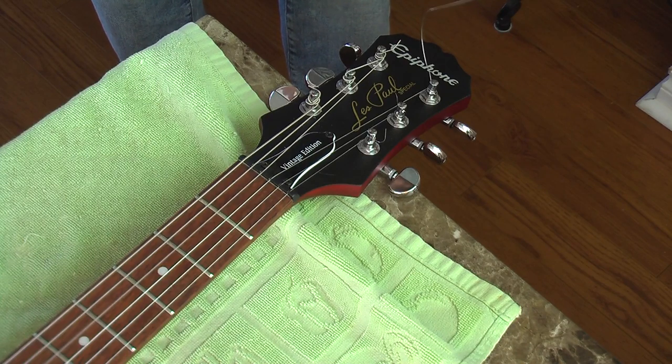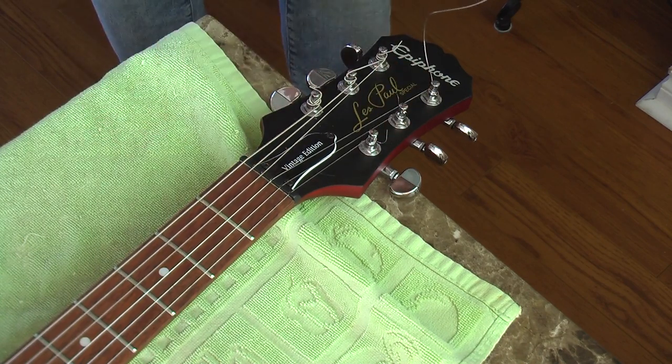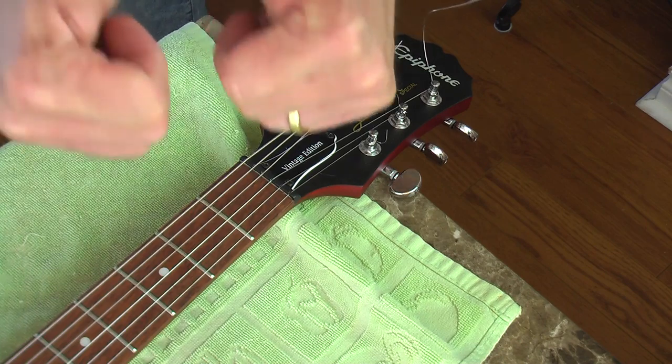So that's how you replace the nut and tuners on a Gibson-style guitar. Take care of yourself. Ciao.